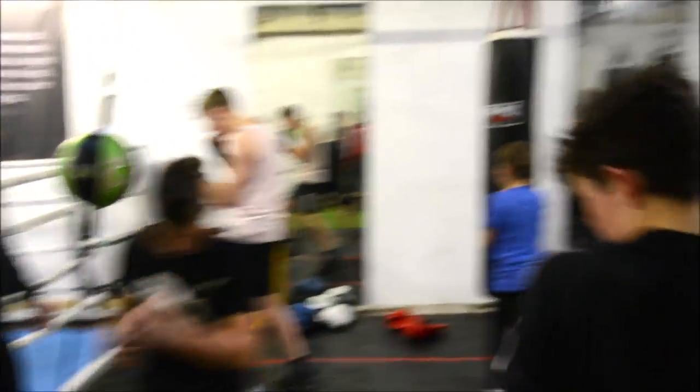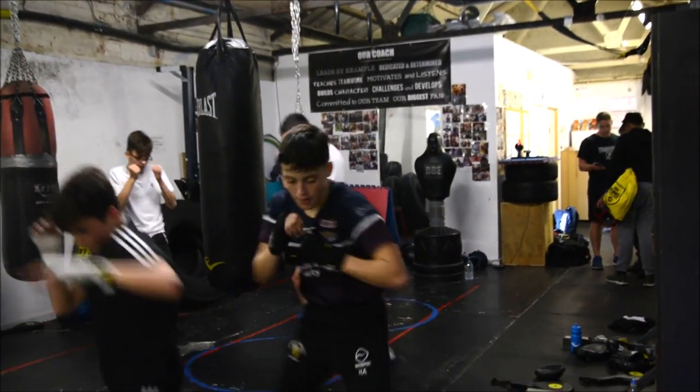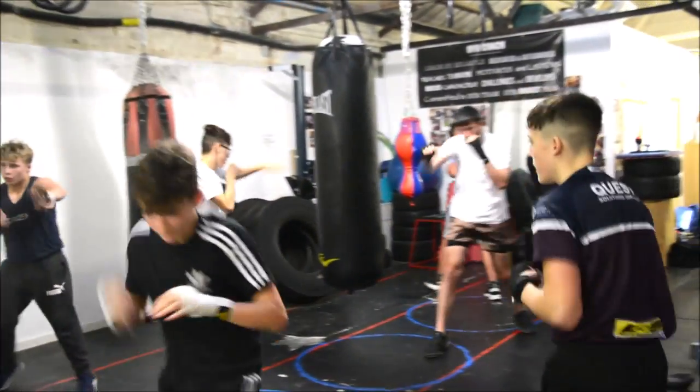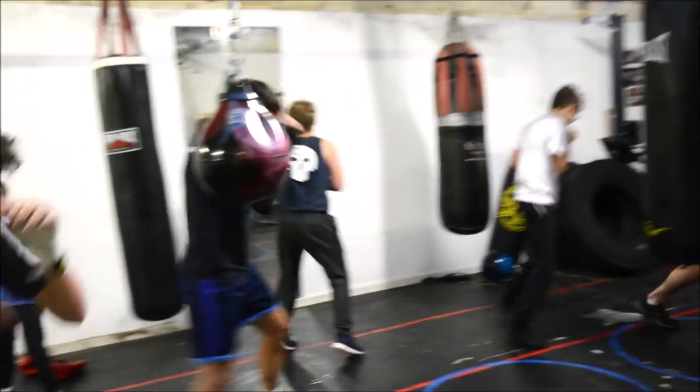C'mon, move me around. Yeah man, this is cute. Get you out! Right here. That was the one I wanted to. Let's go!